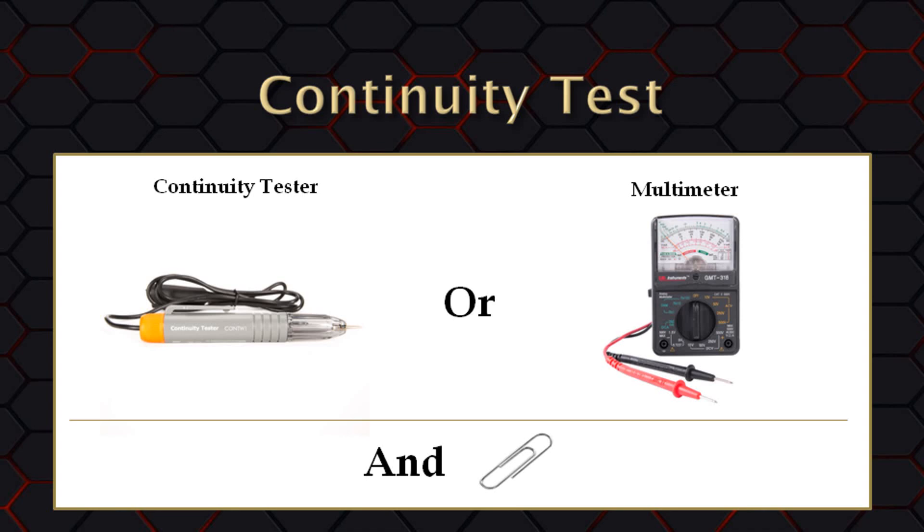Our next test is a continuity test. The purpose of this test is to identify if you have a bad serial cable, or a serial cable that is not the correct type needed. This test requires a continuity tester or a multimeter, which you can buy inexpensively at a local home improvement or auto parts store. If you get a continuity tester, make sure it is a continuity tester and not a voltage tester — when you touch its two ends together it should light up, showing a continuous circuit. If using a multimeter, set it to the lowest resistance setting in ohms. It is also helpful to have a large paperclip handy.